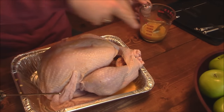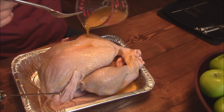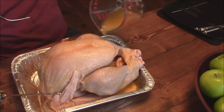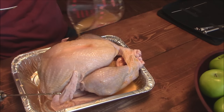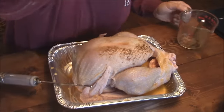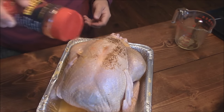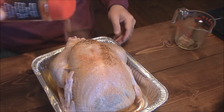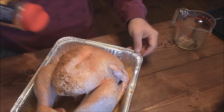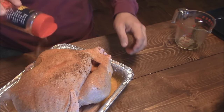I've injected the bird in the breast, legs, and everything. Next thing you want to do is take the rest of the injection and pour it over the outside. There's a lot of butter in there — it's going to congeal and create that perfect little layer on the skin. It's also going to help the rub stick. The rub I'm using is Butcher's Barbecue Honey Rub — real good on chicken and everything. Turkey traditionally is kind of bland, so we're putting some serious flavor into this bird.